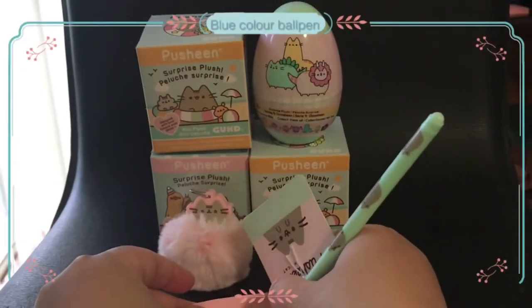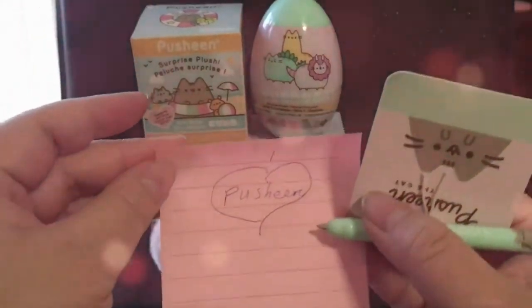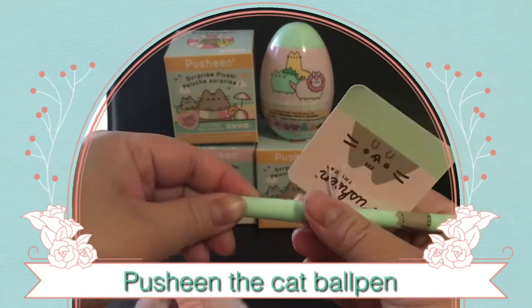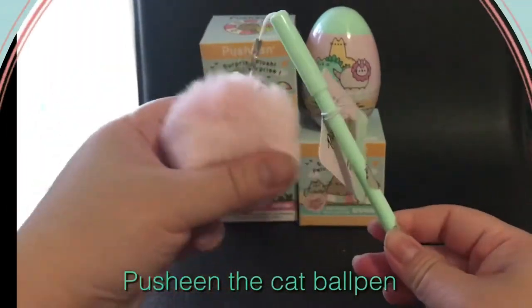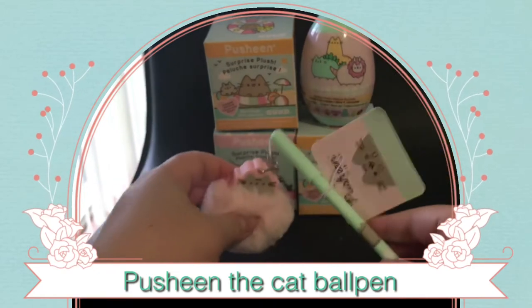Guess what I'm going to write? I love Push-in! So this is the Push-in the Cat Ball Pen. I really like this — it's really fluffy, it's very cute, and I would recommend it.